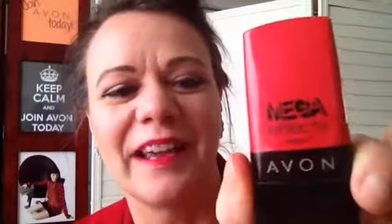Straighten that back out, pop it back into its capsule, put the cap back on it. MegaFX Mascara by Avon.